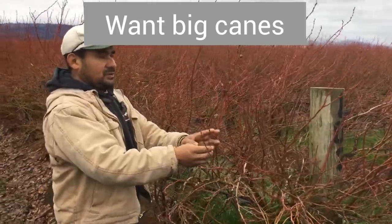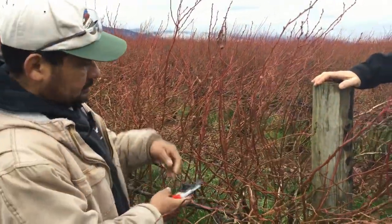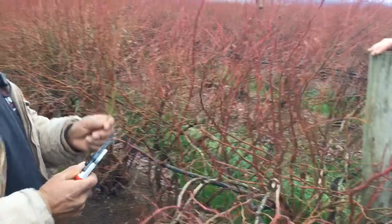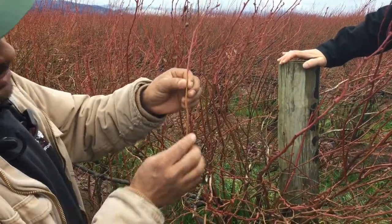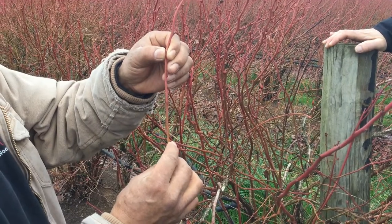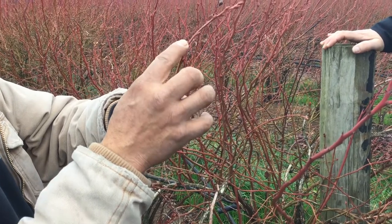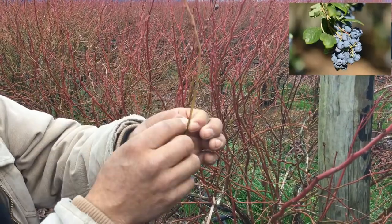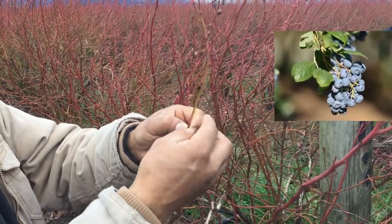This one is a new growth. If you see right here, I'm going to cut one of these to show you what we want. Let me cut a good one, a very good one. That is what we want. If you see these little things right here, this means leaves. But if you see these buds right here, right here is the fruit. We're going to have the fruit right here. This one means like nine berries in each bud.